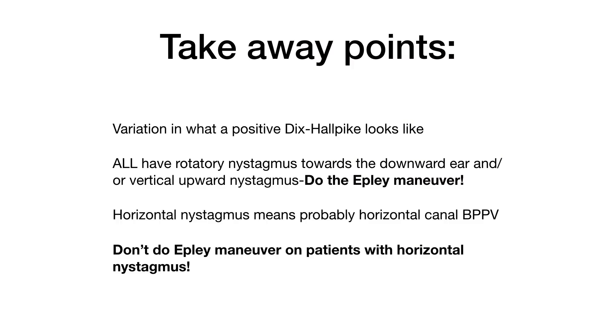So to bring it all home: there is some variation in what a positive Dix-Hallpike test looks like, but they all should have rotatory nystagmus towards your downward ear and/or vertical upward nystagmus. If they do, you should do the Epley maneuver. Should you see horizontal nystagmus, it means they probably have horizontal canal BPPV, and the Epley maneuver will not work on these patients. I hope this information will help you assess and then treat your dizzy patients.